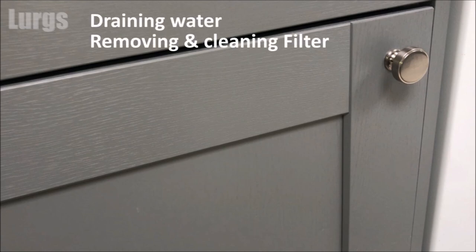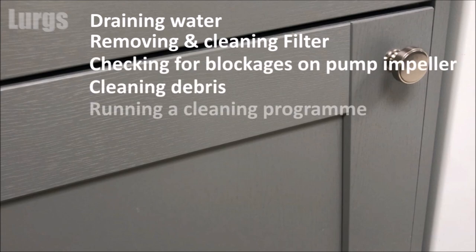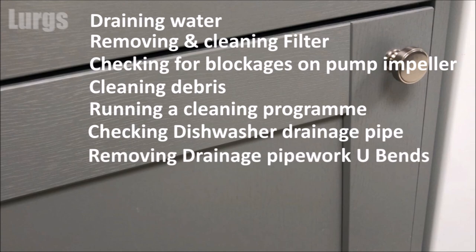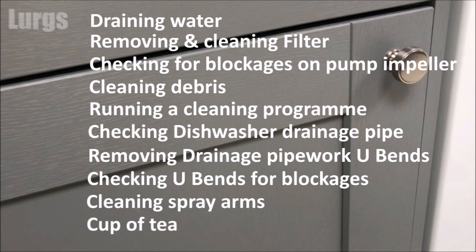Draining the water, removing and cleaning the filter, checking for blockages on the pump impeller, cleaning any debris from that area, running a cleaning program, checking the dishwasher drainage pipe, removing the drainage pipework U-bends, checking the U-bends for any blockages, cleaning the spray arms, and then having a lovely cup of tea.